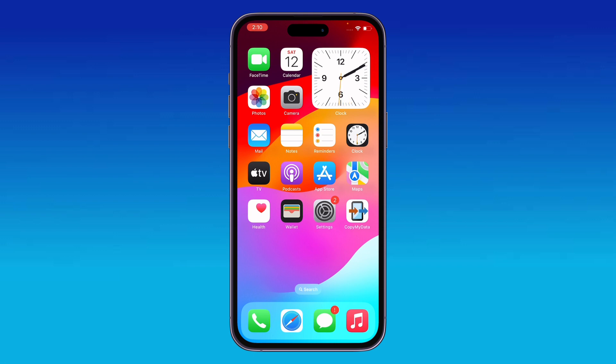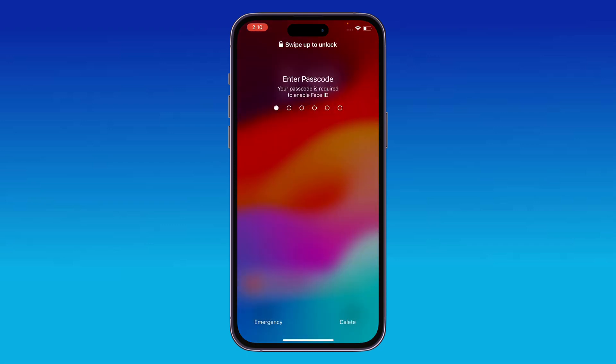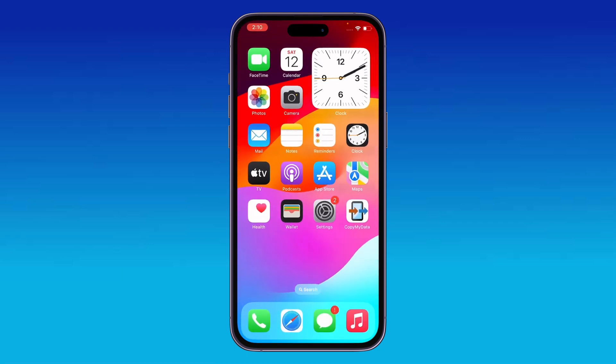First of all, restart your iPhone. To restart, tap the power button and volume up at the same time, then drag the slider to the right to power off your iPhone. After restarting, open the lock screen.